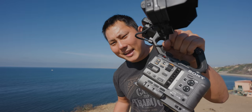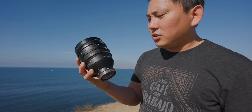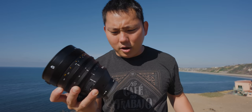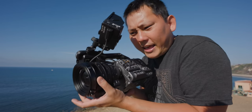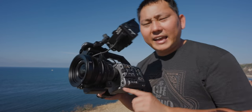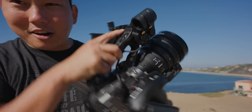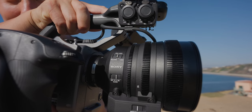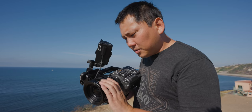On top of this compact camera, Sony is also putting out this big Cine lens — a 16-35mm T3.1. It has proper 0.8 pitch gearing for its focus, zoom, and iris, but it also has autofocus and a servo. I can switch it over to servo and use the zoom rocker to actually move the zoom on the Cine lens.